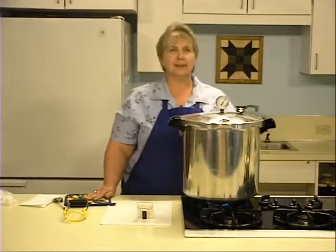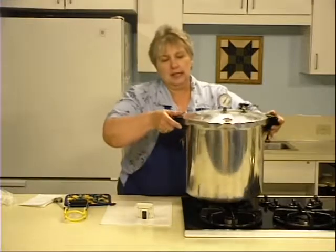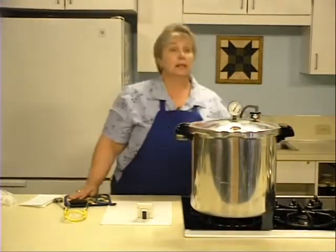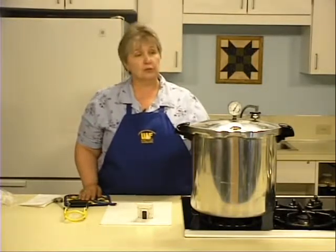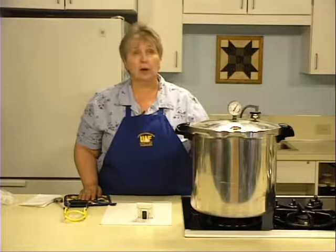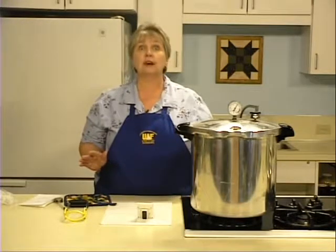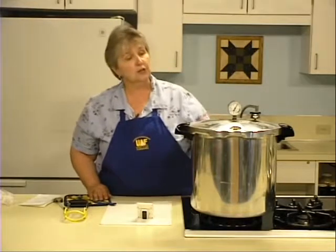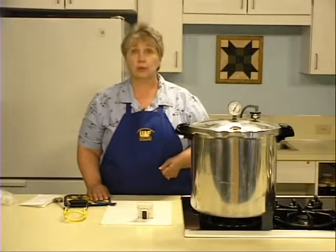When the processing time is completed, turn off the heat and remove the canner from the heat source if you can. Let the canner depressurize — allow the pressure to drop naturally. Don't use a cold cloth or cold water to rush the process. It takes 25 to 35 minutes to depressurize a smaller canner. A large one like this may take 45 to 60 minutes. Don't rush the process.